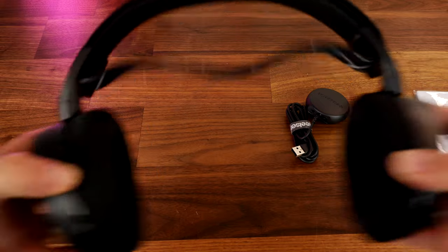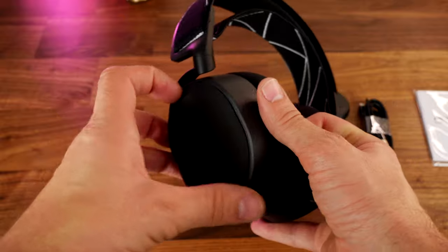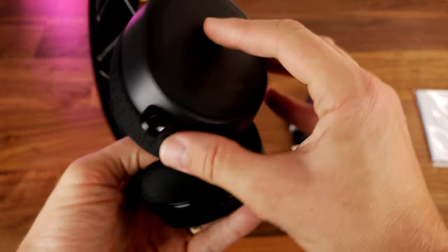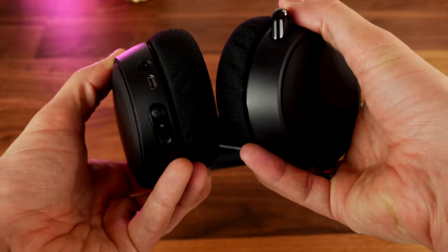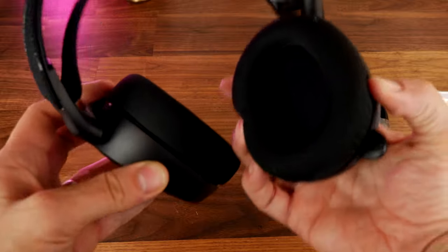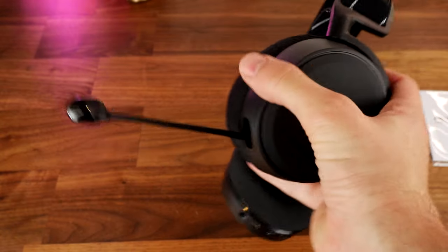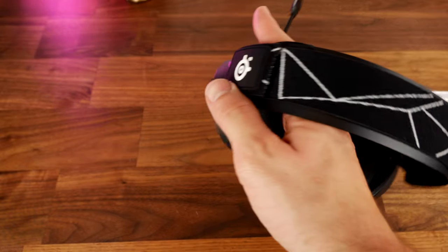You're going to note some similarities in the design. Both headsets have a sort of pivot system where the earcup turns at the bottom, so you can turn it round to adjust it to fit your head. Both have this ski goggles sort of headband design, where you have a material headband that sits on top of your head while the proper outer headband sort of hangs above that. You can adjust those and I'll show you that in a minute.